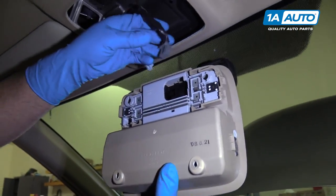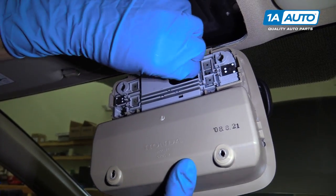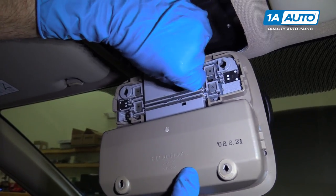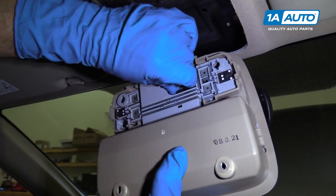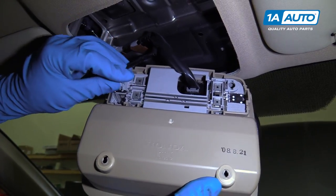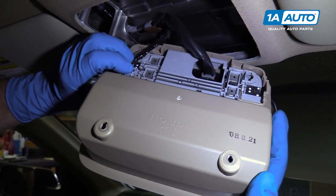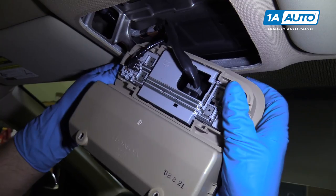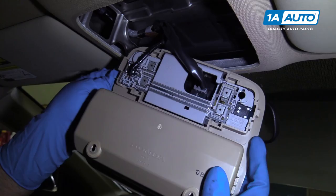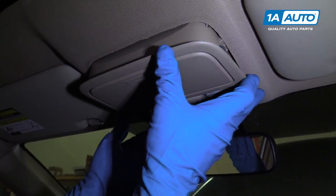Now we can connect the connector — this connector goes in here. It's going to slide in just like that, lock it in place. This connector is going to connect in over here, line that up and push the connector down. We can slide this right back up here.